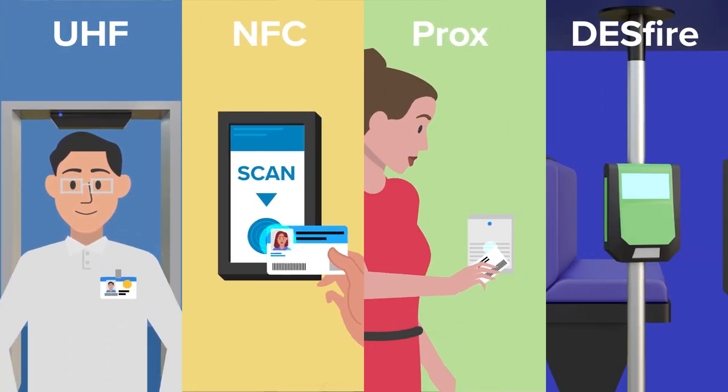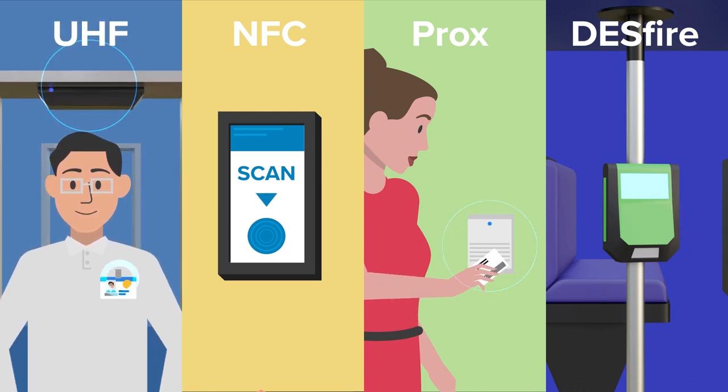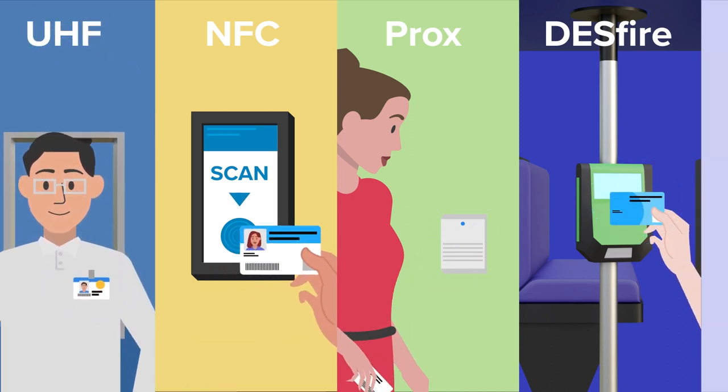Because every business has unique needs, Card Studio 2.0 offers a range of encoding options to meet the security requirements of any application.